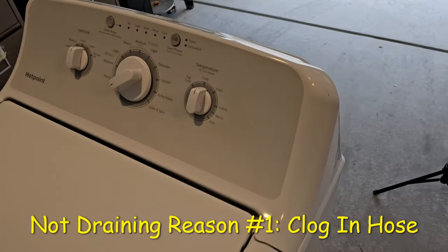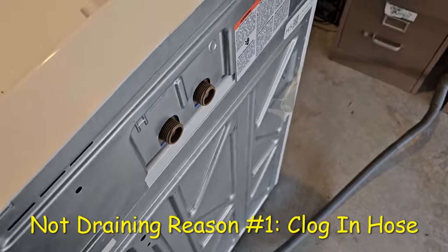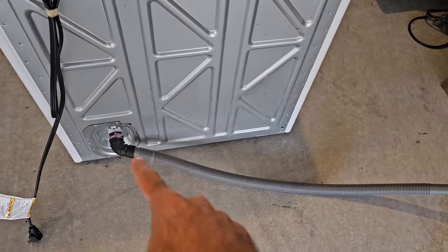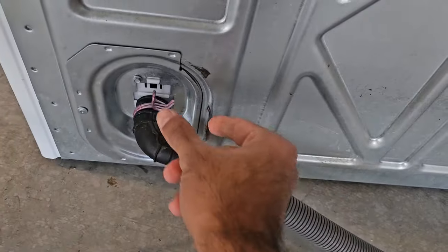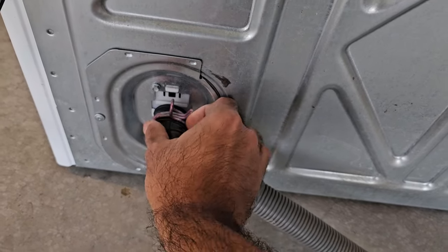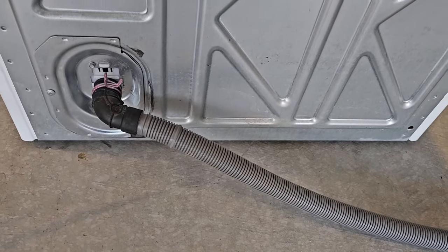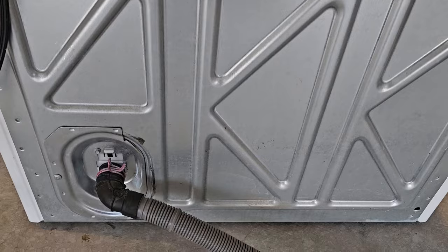The very first thing to check is whether there's any clog in the system, starting with the drain hose. All you have to do is undo this clip, get some pliers, push it back, and you'll be able to pull this right out and see if there's a clog in this pipe, because that will cause your washer to back up.